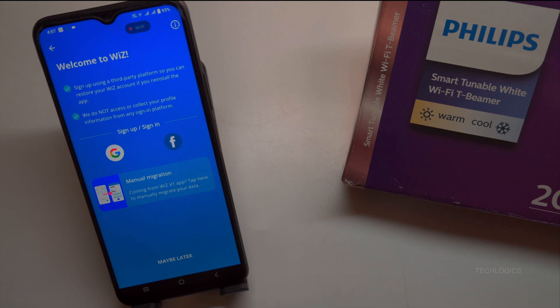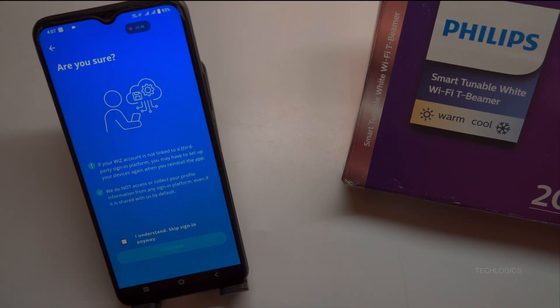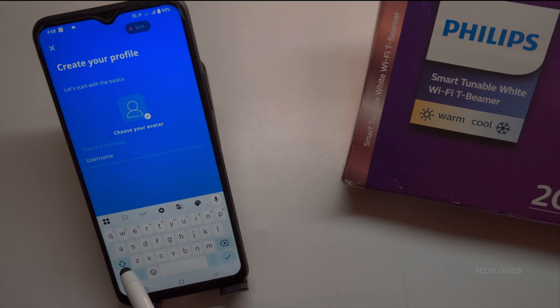Now, you can proceed by either signing in with your existing Wiz account or signing up to create a new one. If you already have a Wiz account, simply enter your credentials to sign in. Alternatively, you can register using your Google or Facebook account. In this demonstration, we will skip this step by selecting the Maybe Later option to bypass the login and proceed with adding the device without creating an account.